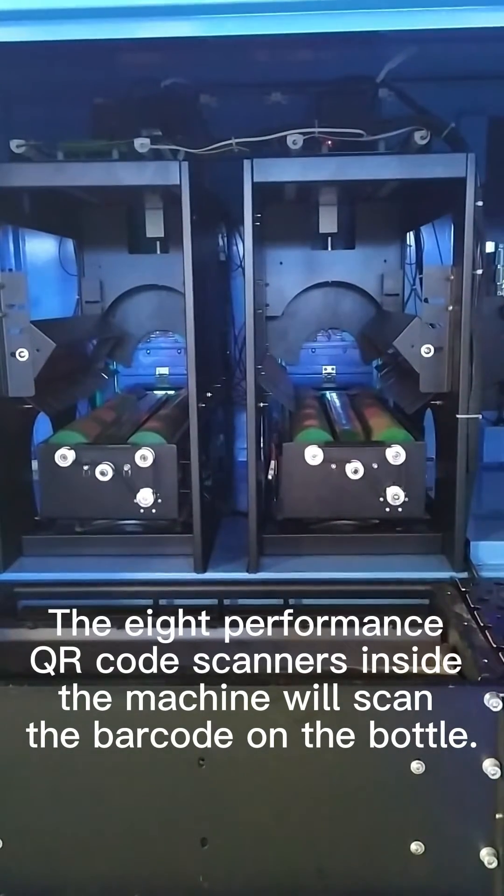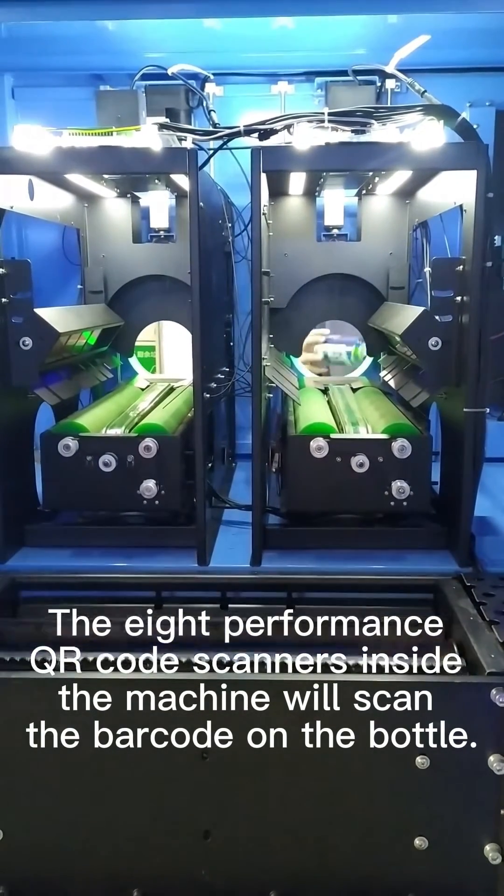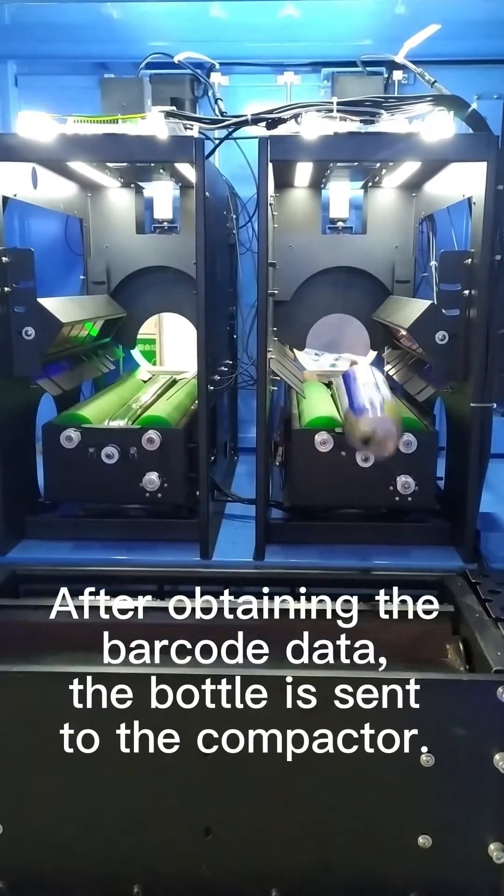The eight high-performance QR code scanners inside the machine will scan the barcode on the bottle.